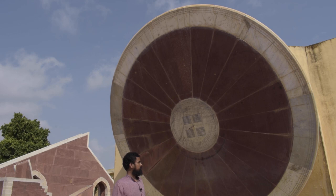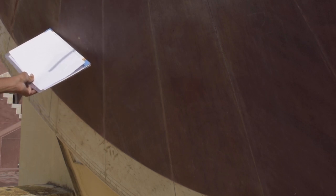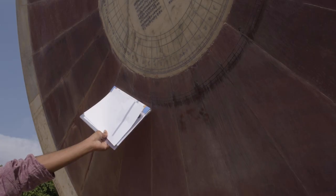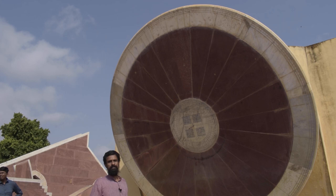This instrument can also be used to measure the declination of the sun. Being at the equinox, the shadow extends to its current length. As the sun progresses away from the celestial equator towards Capricorn or the winter solstice, the length of the shadow keeps getting shorter. At the winter solstice at the same time of day, the shadow length would be significantly reduced.